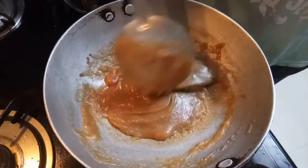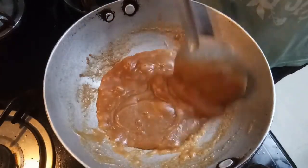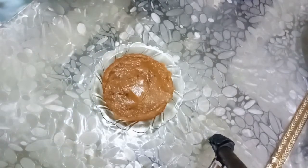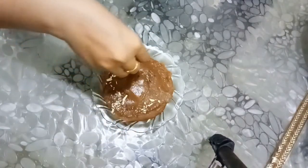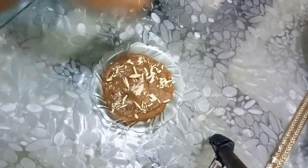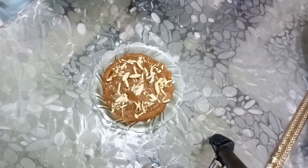Now turn off the gas and serve it in your bowl and enjoy it. So guys, our halwa is ready. Transfer it to the bowl and give it a last fresh touch with dry fruits — this is your choice if you want to add dry fruits or not. And this is our halwa, ready.